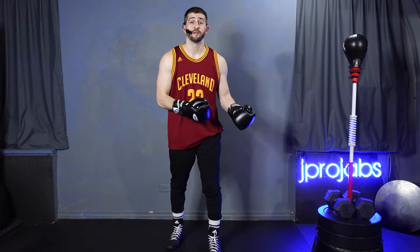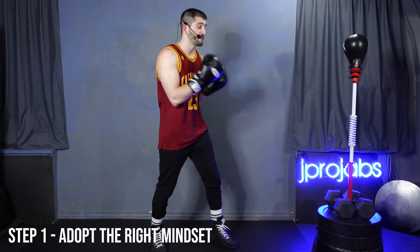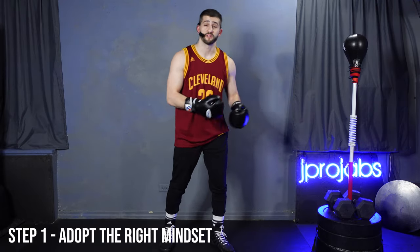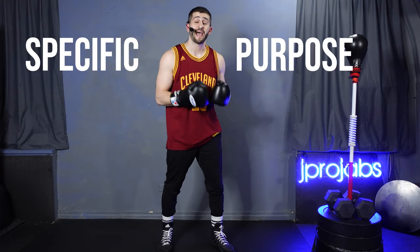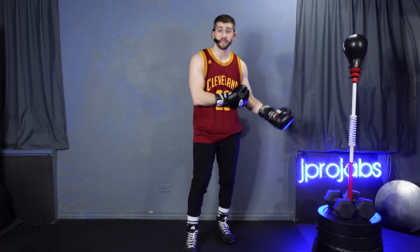Step number one is to adopt the right mindset. The first step happens before you're actually hitting the bag. The reason that's important is because this tool was designed for a very specific purpose, and having that knowledge is going to affect how we approach training and how we think about hitting the bag.